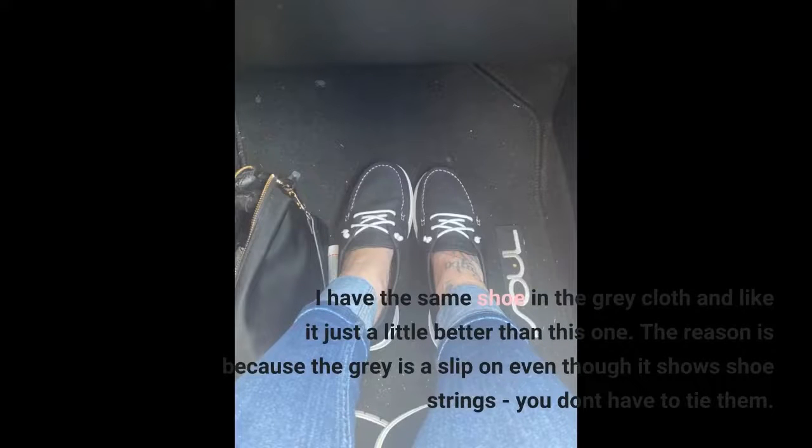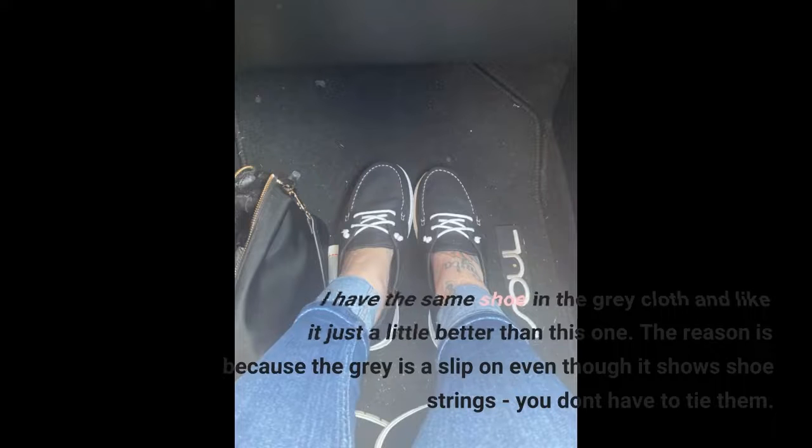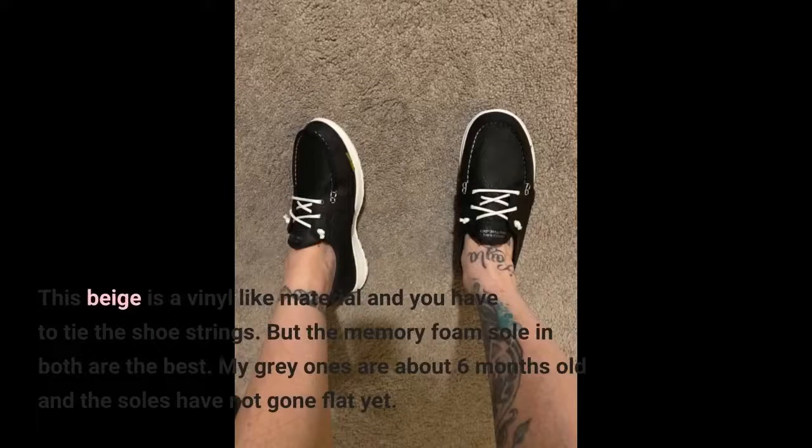I have the same shoe in the gray cloth and like it just a little better than this one. The reason is because the gray is a slip-on — even though it shows shoe strings, you don't have to tie them. This beige is a vinyl-like material and you have to tie the shoe strings. But the memory foam sole in both are the best.